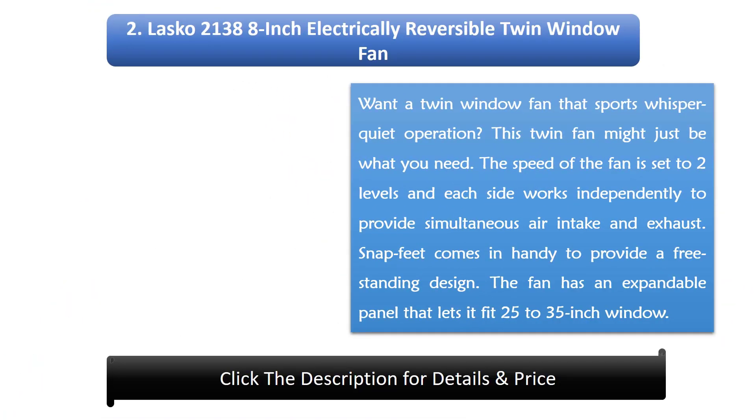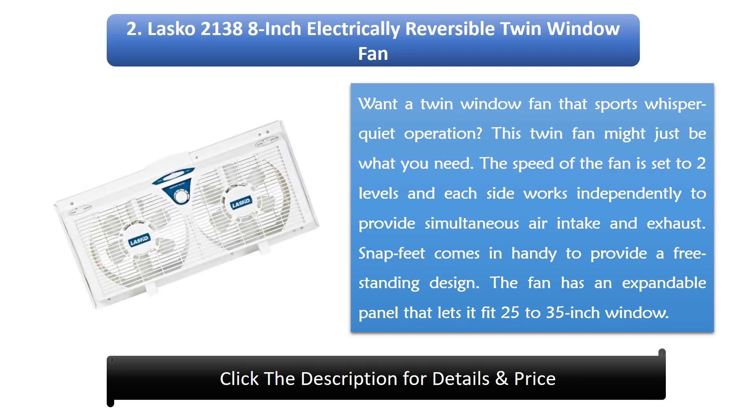Number 2: Lascaux 2138 8-inch Electrically Reversible Twin Window Fan. Want a twin window fan that sports whisper quiet operation? This twin fan might just be what you need. The speed is set to two levels and each side works independently to provide simultaneous air intake and exhaust. Snap feet provide a free-standing design, and the fan has an expandable panel that lets it fit 25 to 35 inch windows.